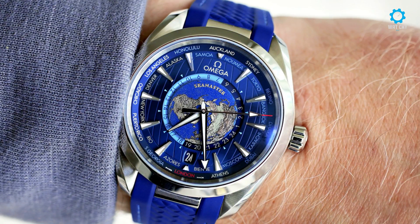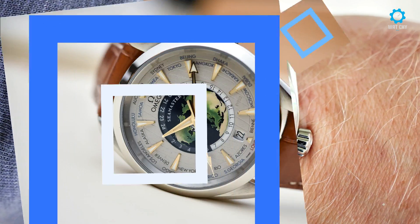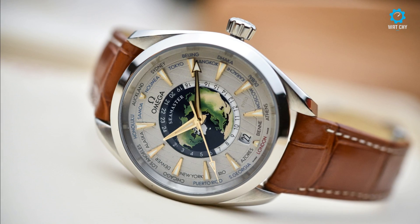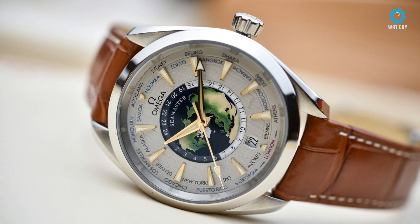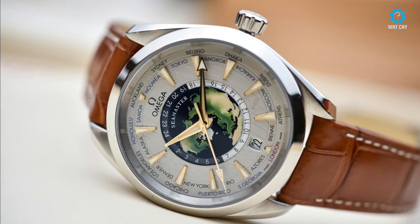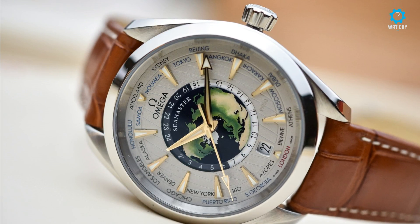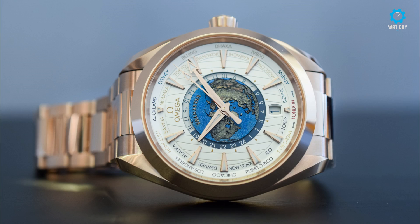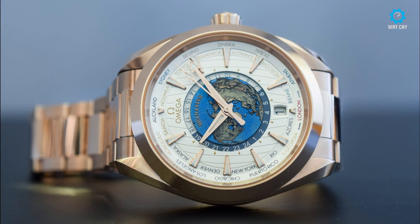At the heart of the watch is the METAS-certified caliber 8938 with a 60-hour power reserve. It's a beautiful movement and you can enjoy it from the see-through sapphire caseback. To adjust the hour hand if you are in a new city, unscrew the crown and pull it to the first position. The date will jump ahead if you move the hour hand past the 12 o'clock position, and you can turn the hour hand back as well and the date will then go back a day.